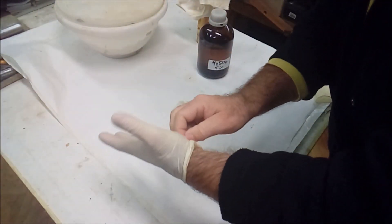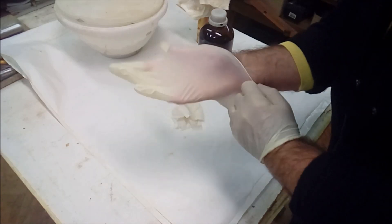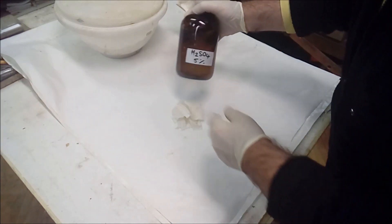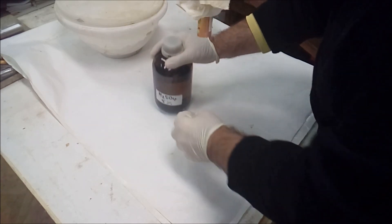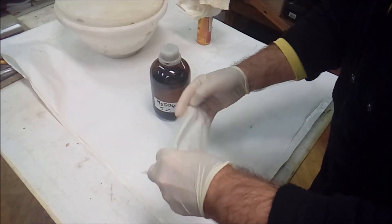Let's prepare two chemicals that will serve us to remove the oil: diluted 5% H2SO4 sulfuric acid, and burnt lime — calcium oxide, CaO. We both need to be very careful and provide protection. The sulfuric acid is always prepared by pouring the acid into the water, and not vice versa, as it may cause an explosion.